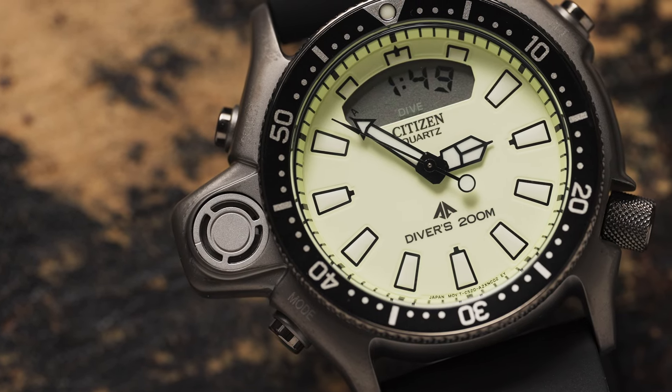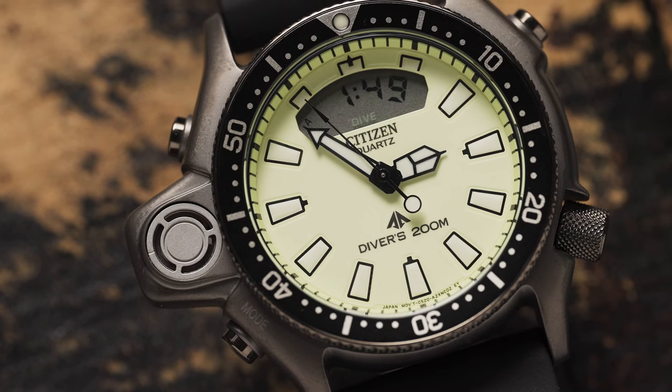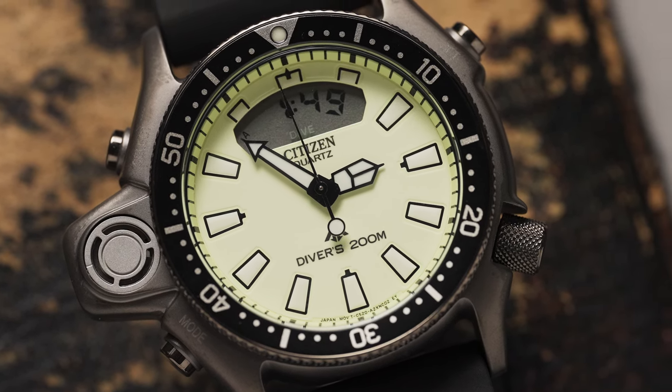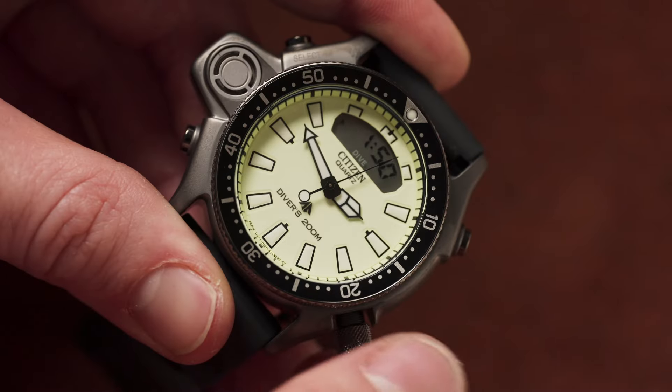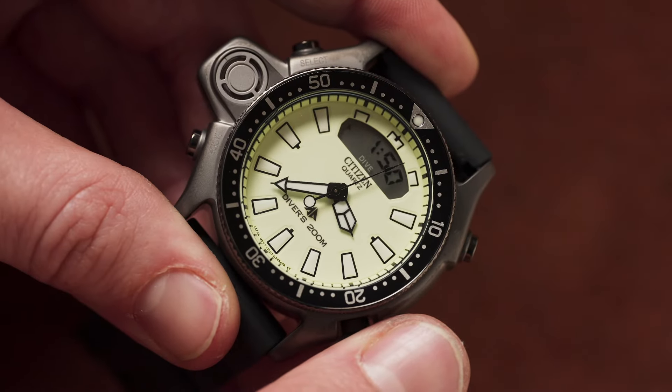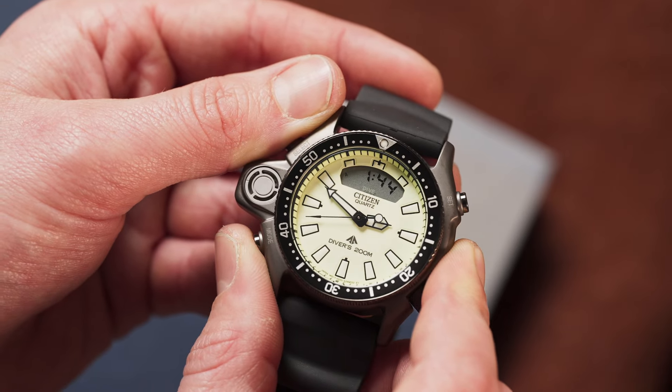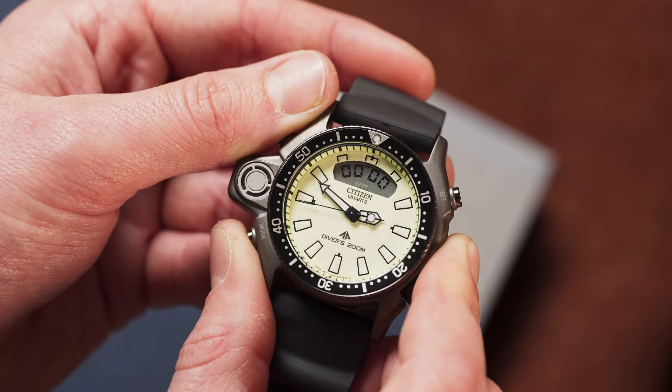This modern version continues the story as a more than capable dive watch with 200 meters of water resistance and built-in depth gauge. The C520 quartz movement inside has dual time, alarm, and stopwatch functionality, as well as dive time, dive depth alarms, and more.